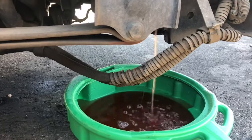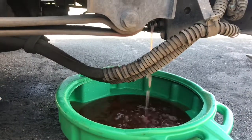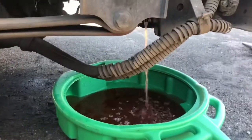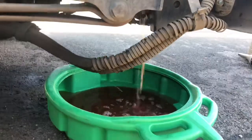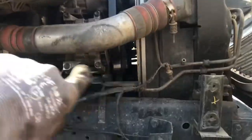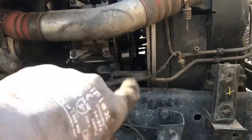First things first, you can see the water's coming out there — there's a drain. You gotta drain your antifreeze, drain it all out of there. The idler was right here and you have to take that off.